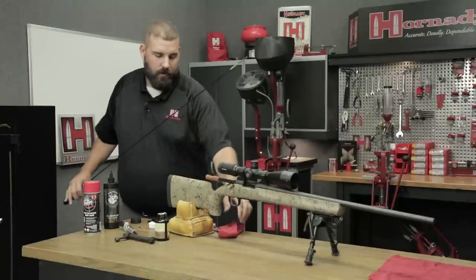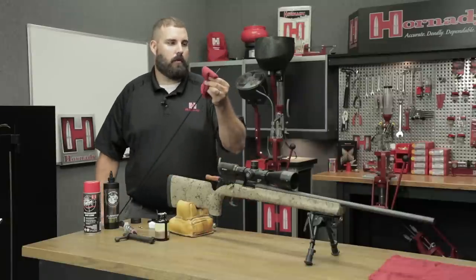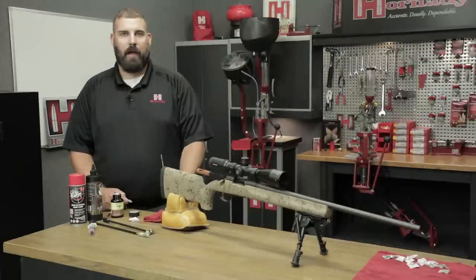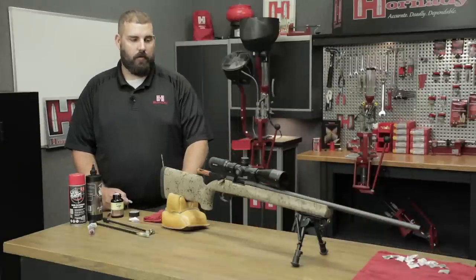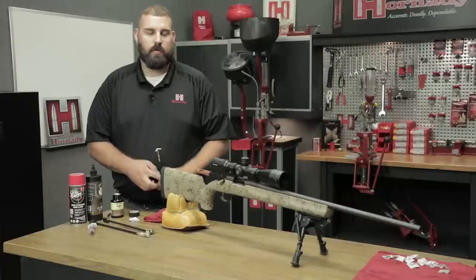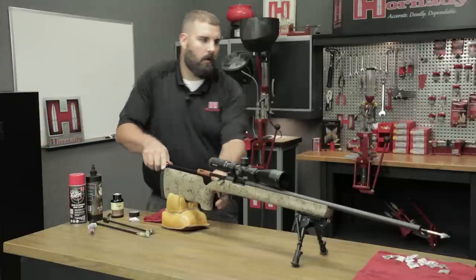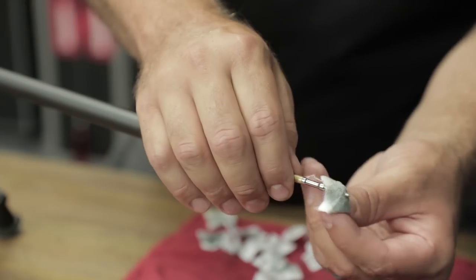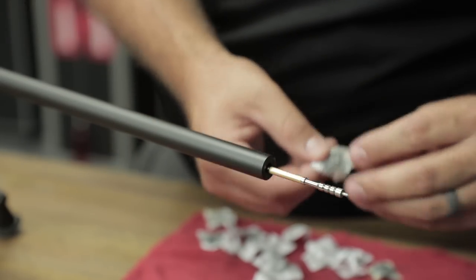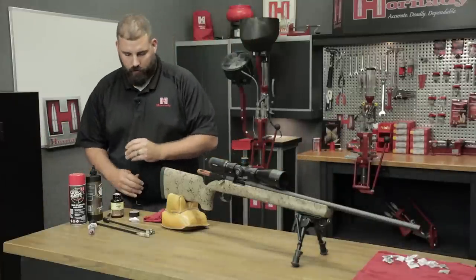Alright, we've let the bristle brush do its work, and now we're going to let the solvent do a little bit more work. We'll come back after an hour. Alright, we're back. I have brushed the rifle an additional time and patched it. Let's see how the bore is looking right now. Still getting a little blue on there, so we will need to continue and let that bore solvent do its work.